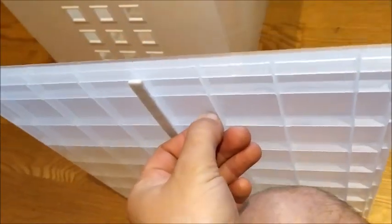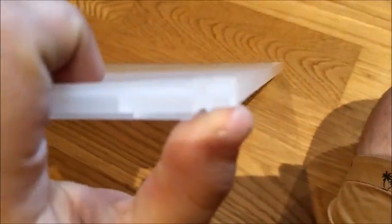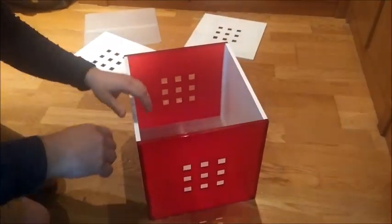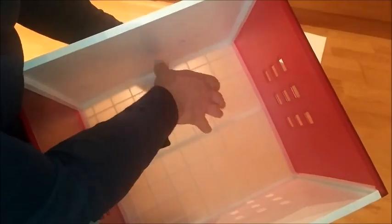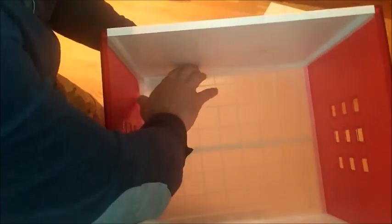First, we have the floor of the cube. It is striped on the bottom, and in the corners we have these pieces that prevent the floor from going up. In this assembly, first we have to take off the floor. If we press, it comes to the middle and it comes with us — the floor comes with us. We have to press and pull.